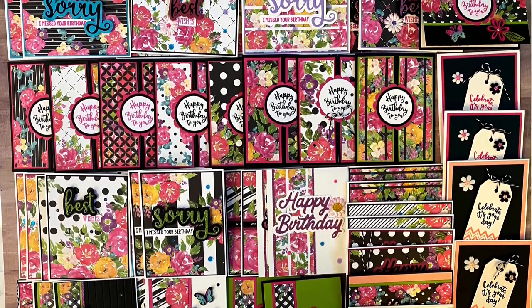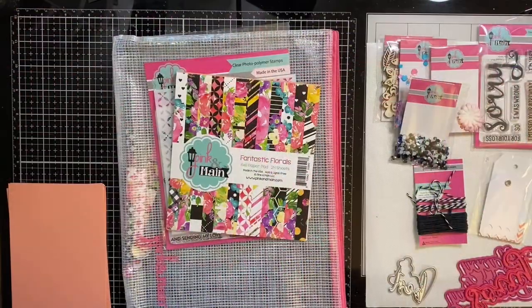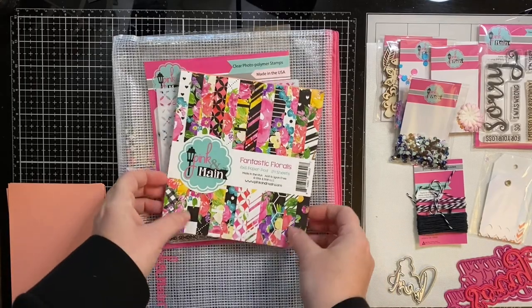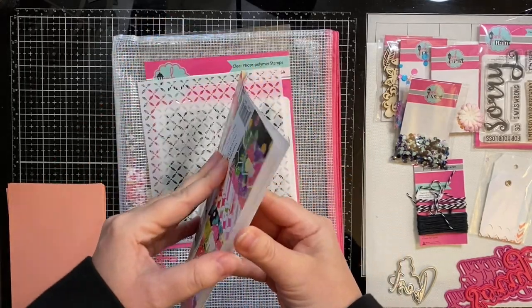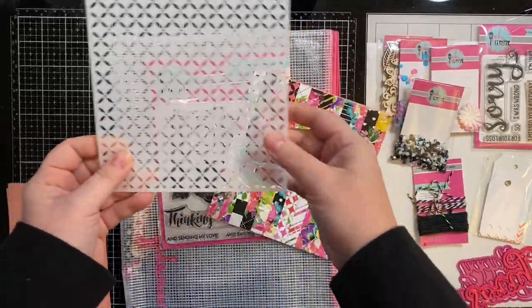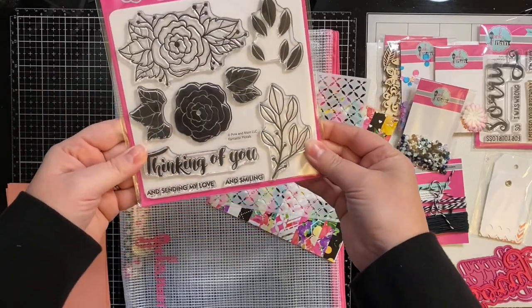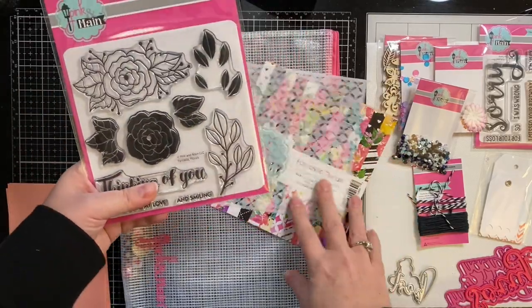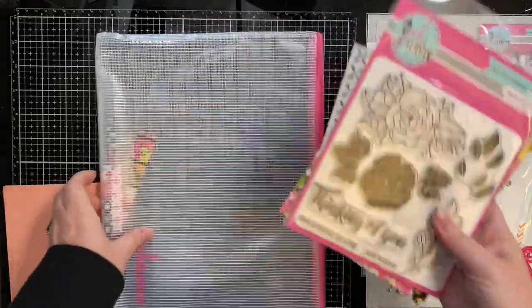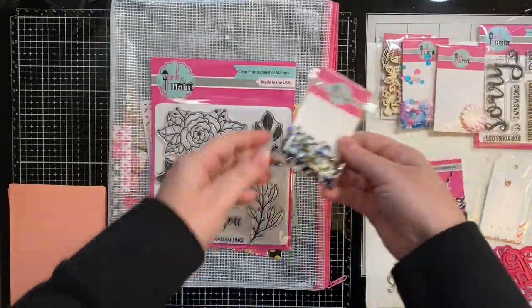Here are my 48 cards. As you can see, the kit definitely comes with a lot of goodies. I just think that the pattern paper in this paper pad is simply beautiful — I used every single piece of paper in the pad. Here is the stencil that comes with it; I do use this stencil to make one card, which I'll be showing you in this video. And here is the Fantastic Floral stamp set, but in today's video I didn't use this stamp set to make any of the 48 cards.